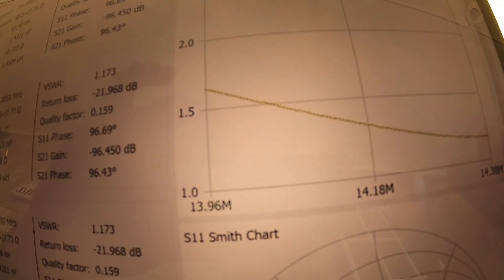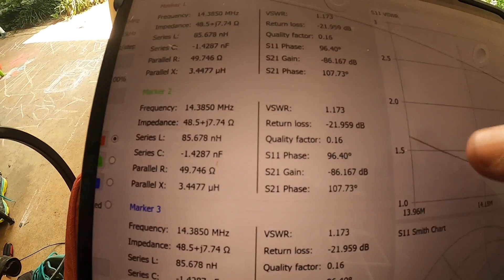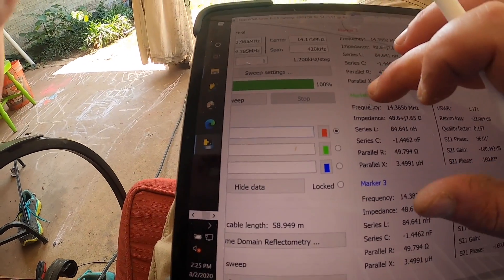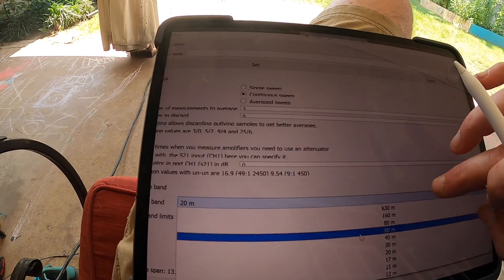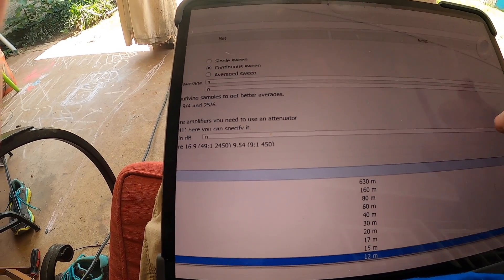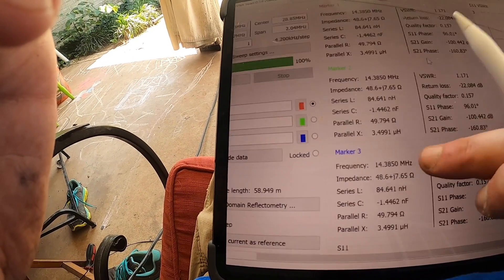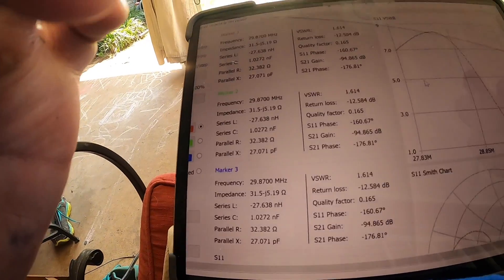I may be able to lower that just by lengthening the wire a tenth, but that's sufficient - especially on the end of the band I'd be using. Let's go to 10 meters, which is the other band I care about most. I bet we're pretty high on 10 - yeah, 10 is messed up.